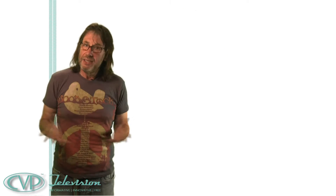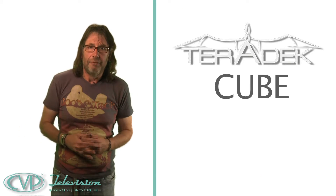Hi, here's a high-speed Badger Bulletin about a piece of kit that I think is worthy of this week's Badgers and Adgers award. It's called the Teradek Cube and it's really clever.